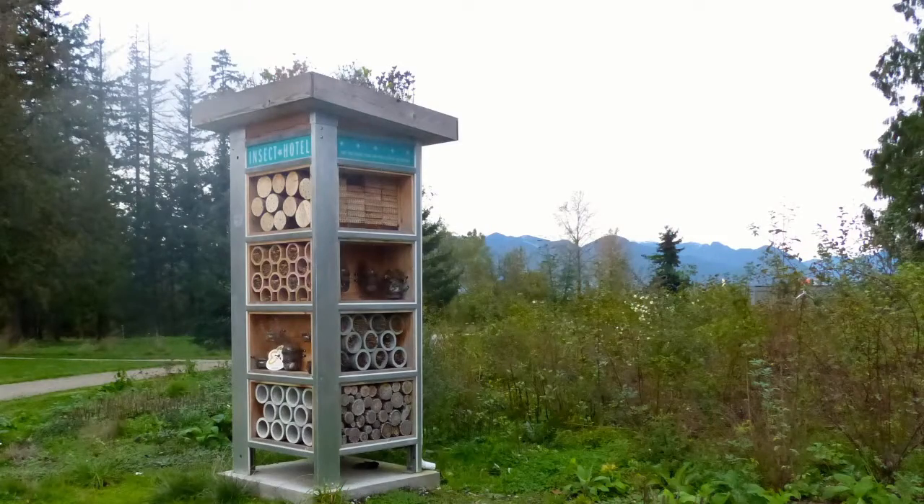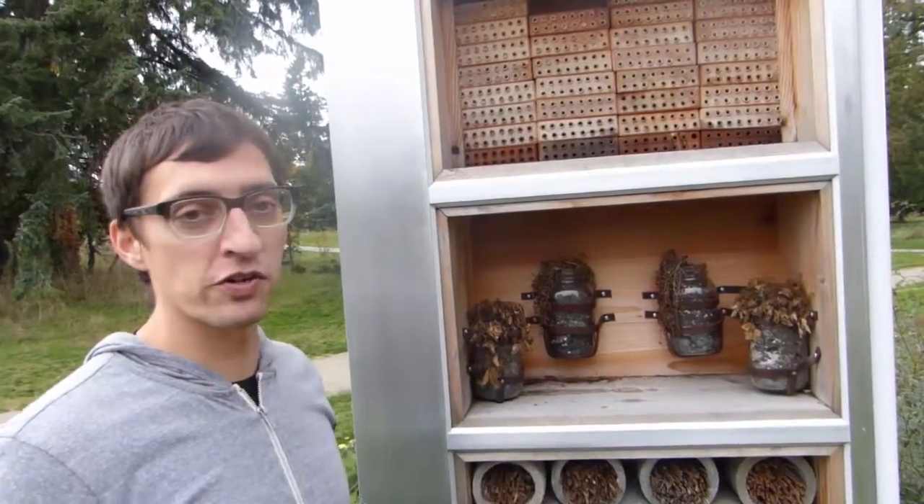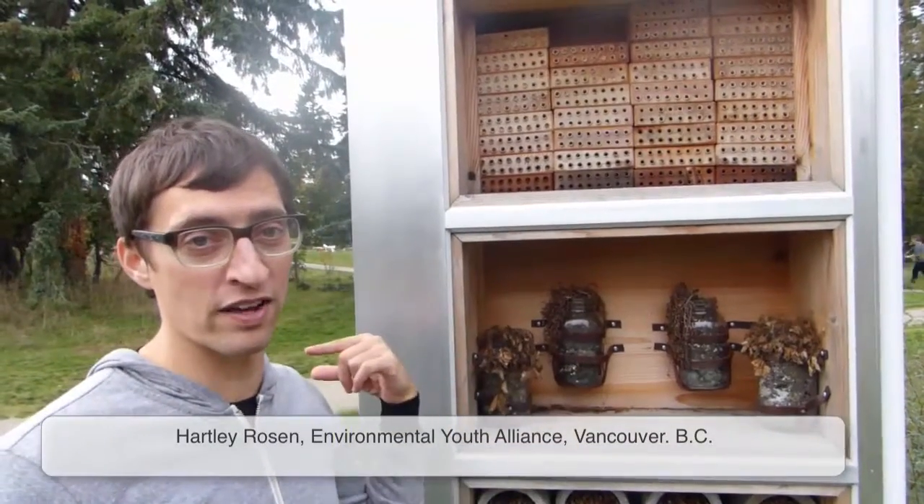What is this project here? We're in Oak Meadows Park. This is part of the Nectar Trail where we're trying to create habitat for pollinators between Queen Elizabeth Park and Van Dusen Garden.